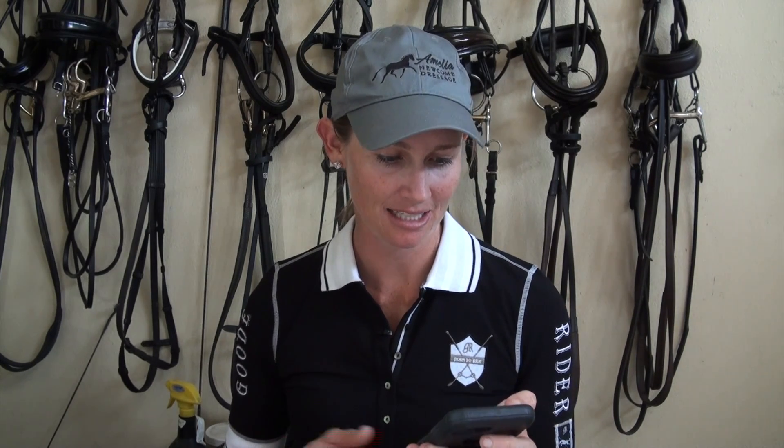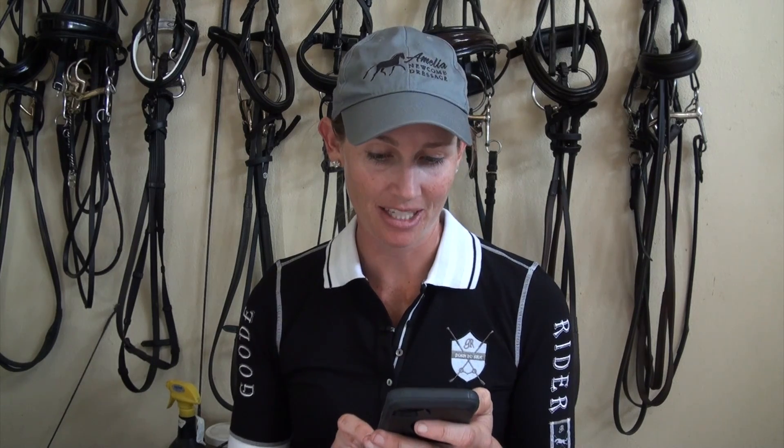Hey guys, thanks so much for watching. Today I have an awesome Q&A session. I love it when you guys send me questions — it gives me ideas for video topics. Today's questions are from Anna, who says: 'Hi, I love your videos, they have helped me so much. I have a few questions I was wondering if you could answer.'